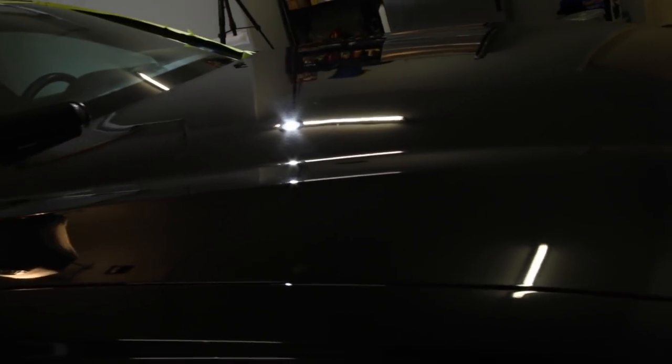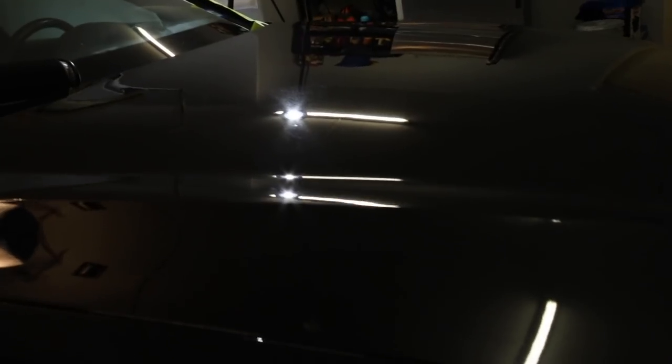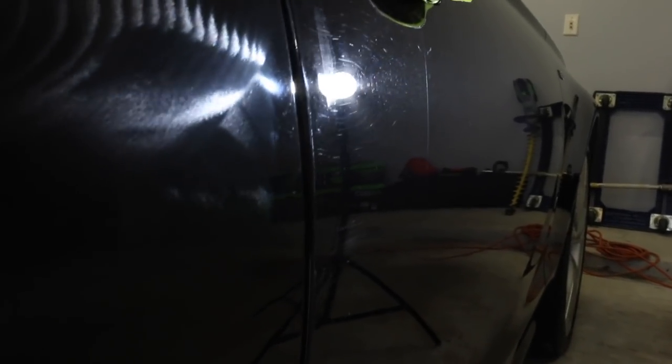Here are some before and afters throughout the process. I didn't do that great a job capturing the entire process, but here is the hood on the oxidized portion, then moving it over to the compounded side of the hood. And then this is a one-step on the side of the door panel.